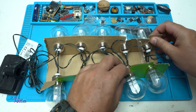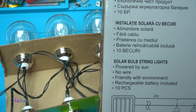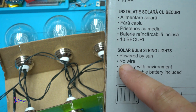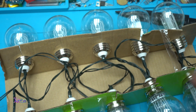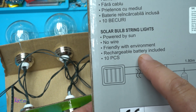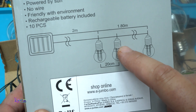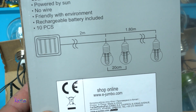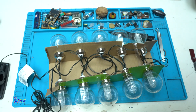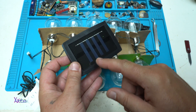I'm going to check the wires first. The box says: 'Solar bulb string lights powered by the Sun — no wire.' I don't see wires — okay. 'Friendly with environment, rechargeable battery included, 10 pieces, the solar panel and 10 bulbs with 1.8 meters of cable.' No wire — very funny description on the box.